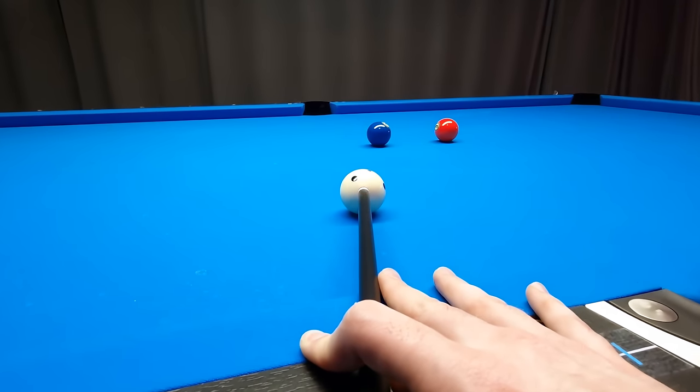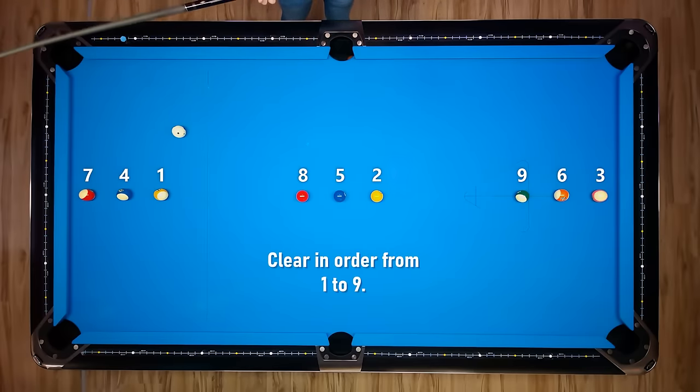In this video you can actually take your game to the test. Before you're watching the video I want you to pause it and think about how you would solve this pattern, or in the best case just go to the practice table and give it a try yourself.